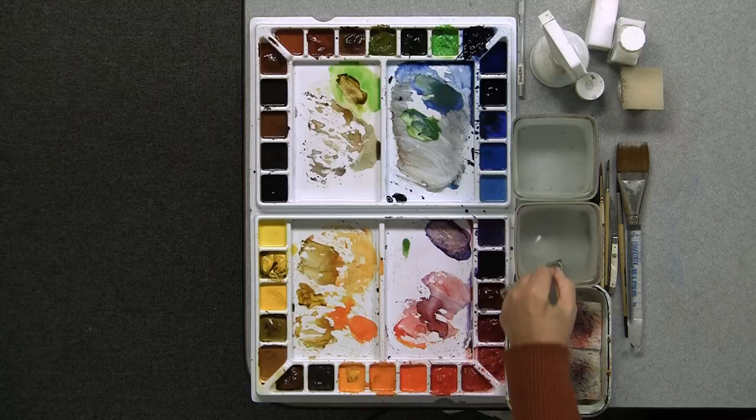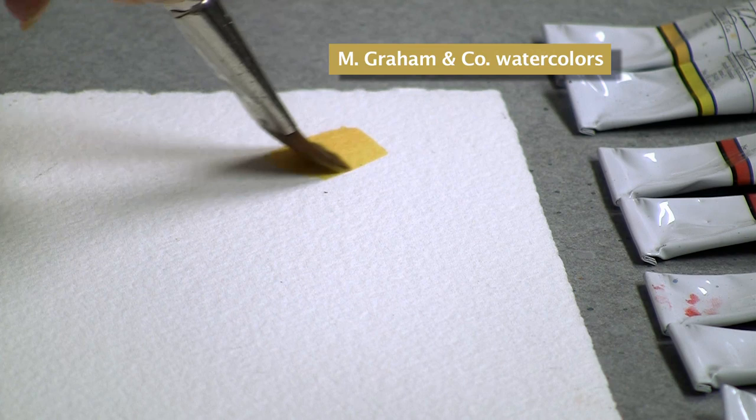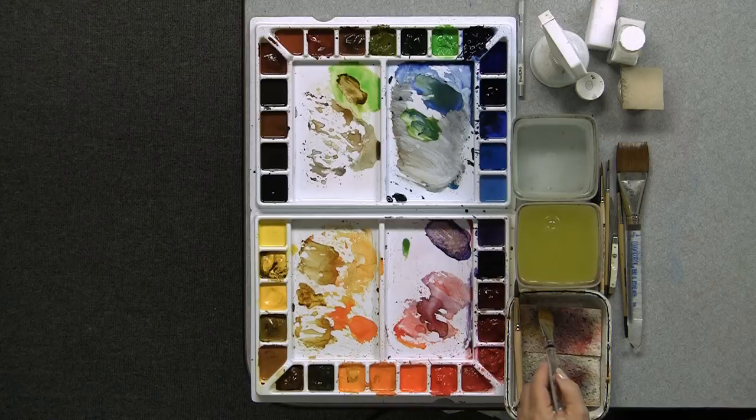Let me show you first — the warm yellow I would suggest is a new gamboge. I am using today M Graham paints. I like them because the colors are very intense, and they are honey based, so they don't get hard and crusty in your palette. You know your palette is not supposed to get hard and crusty because you're supposed to use it every day, but I know that sometimes happens. So there is your warm yellow.